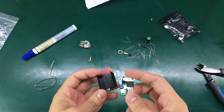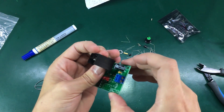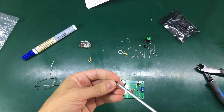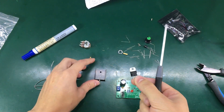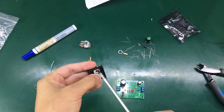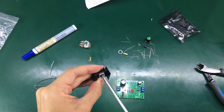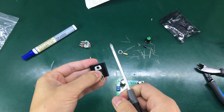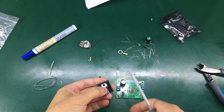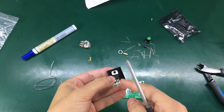Before soldering the LM317, I'm going to attach it to the heatsink first and then check if I need to bend its terminals to make it fit on the PCB. I'm not going to bother adding any thermal compound between the chip and the heatsink, because I know this heatsink will be insufficient for any serious load. But if you're planning to assemble this and use it regularly, please use a bigger heatsink and add some thermal compound between the chip and the heatsink.